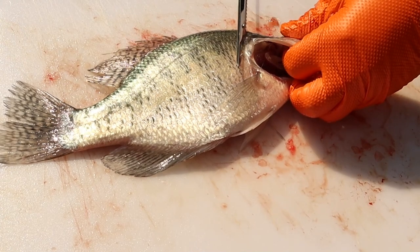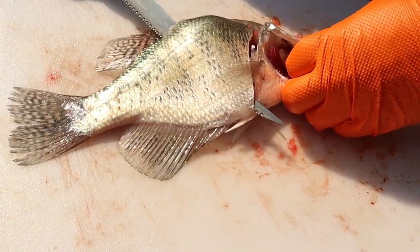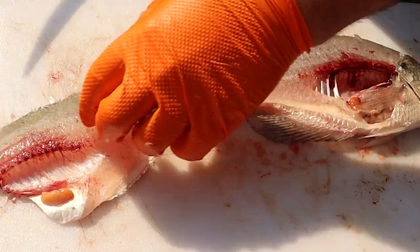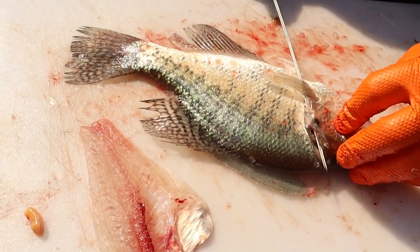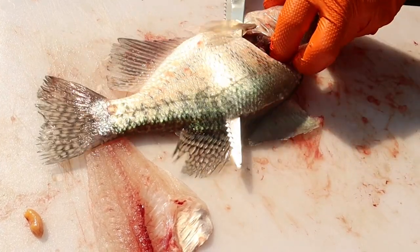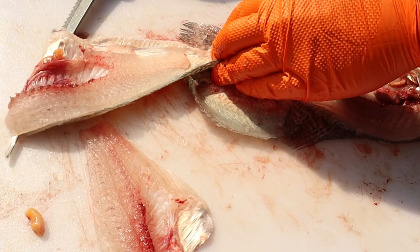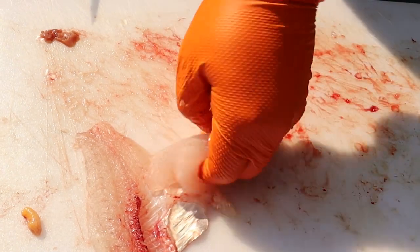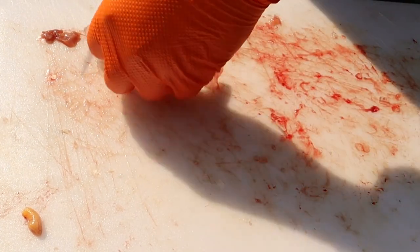Same process: cut right here behind the head, turn your knife sideways, walk it down the spine, work the belly, walk it right up the spine. I'll just take the other side off while I'm working on it — same process. I'm going to take these right out with the belly bones. One boneless fillet. Same process here. And that's all it takes to fillet a fish.